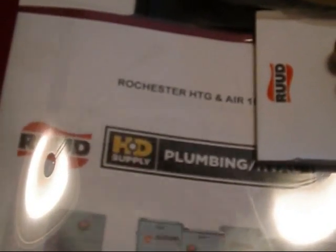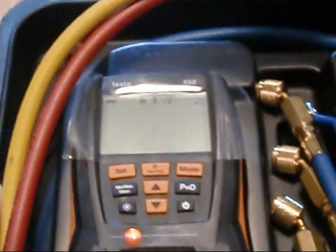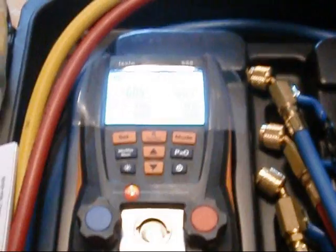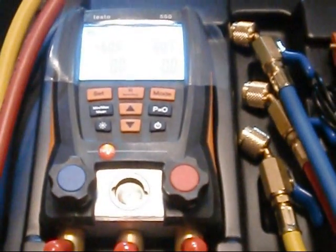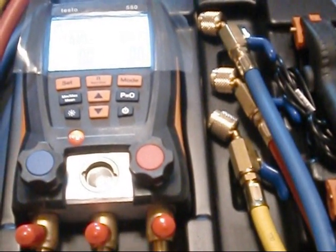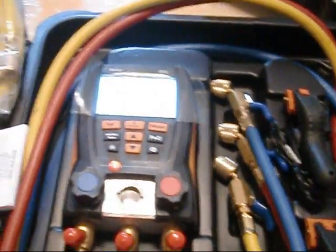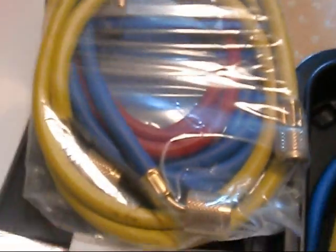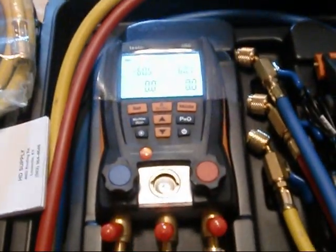While I was out today, I was so happy I went and got the Testo 550 — check that bad boy out! This is the deluxe kit with the two temperature clamps. I took Dallas's advice and purchased just the one. I got 72-inch hoses with shutoffs on the end, and I'm going to use those strictly for R410A. And I bought another pair — five-footers with low-loss fittings — and I will use those exclusively for R22. These two sets of hoses will only be used on the Testo 550.